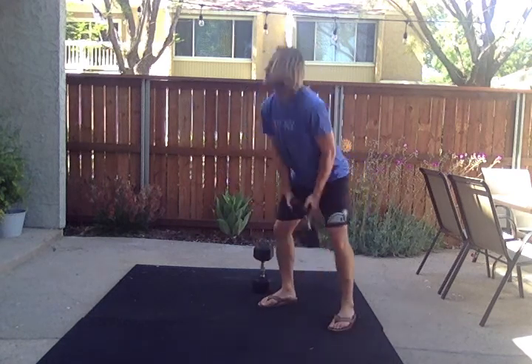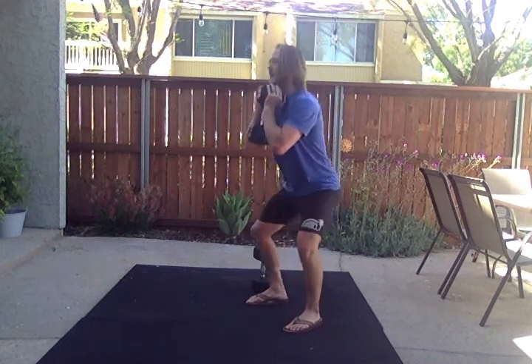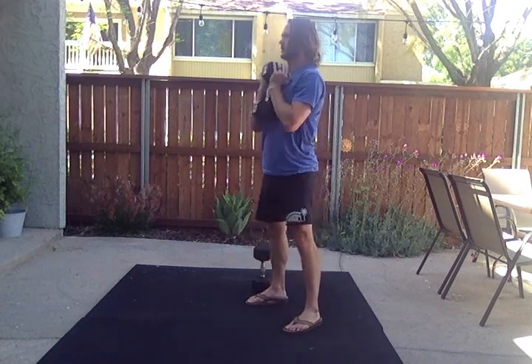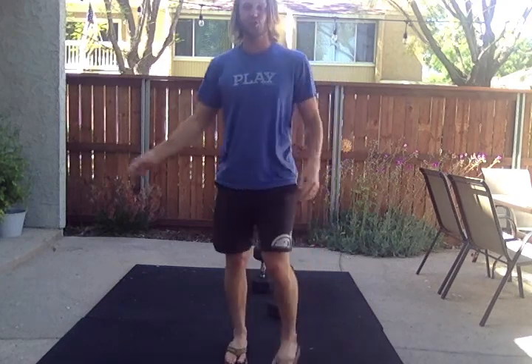Picking up my dumbbell or kettlebell and goblet squatting 20 times to full depth. After 20, I would head out on a fast 200 meter run. I check my time when I get back from the run — that's my score for round one. I'll rest until the four-minute mark and then do it again.